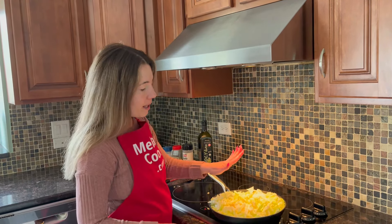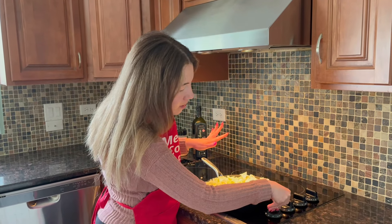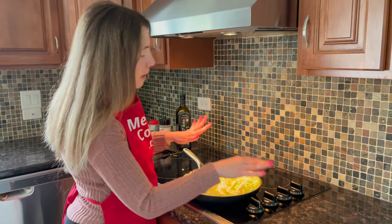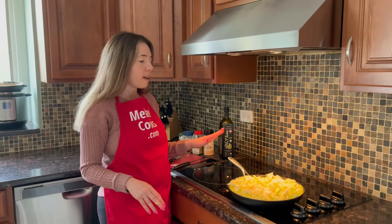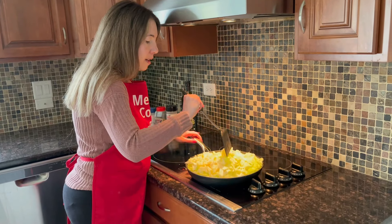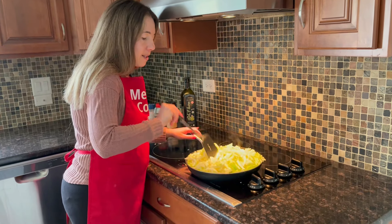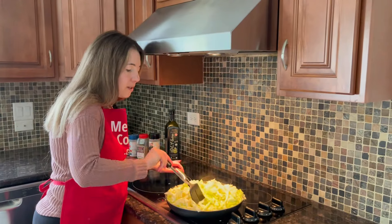Now the pan is fully heated — you can hear it sizzling. I'm reducing the heat to medium because I don't want anything to burn. You have to keep a close eye on this; if things start burning you can always reduce the heat. It's hard to mix because there's so much cabbage, but as it cooks it will shrink and become easier.